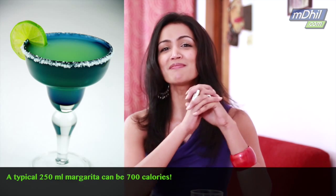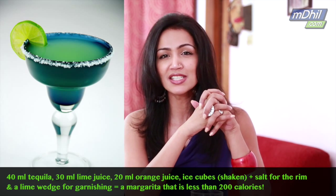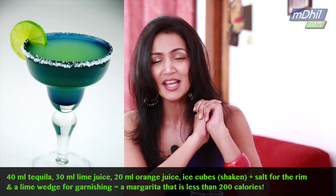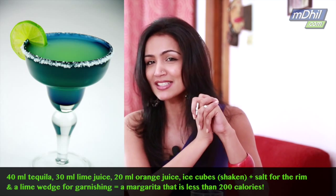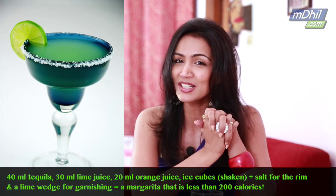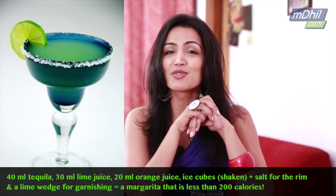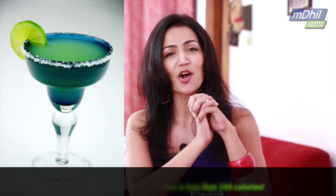Here's a way to make a low-calorie version. You need 40ml of tequila, 30ml of lime juice and 20ml of orange juice. Put it all together into a cocktail shaker, add some ice cubes, shake it well and pour it into a glass. If you like it salty, coat the rim of the glass with some salt and garnish with a lime wedge. And there you have it — a margarita, all under 200 calories.